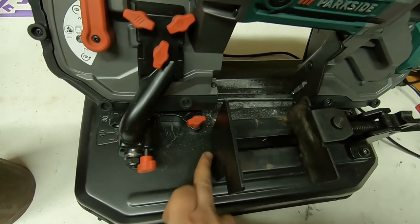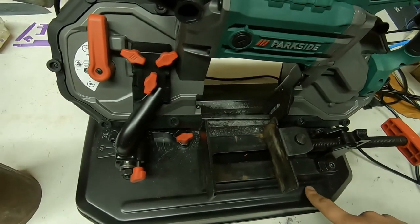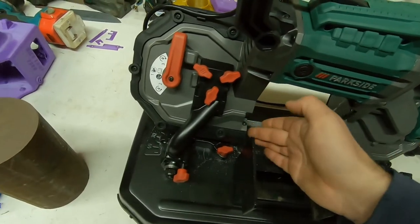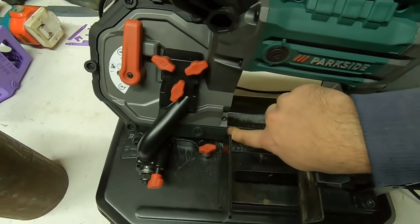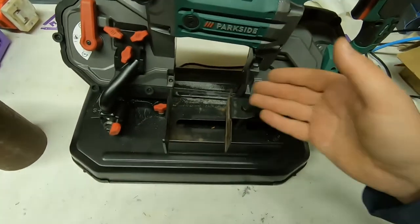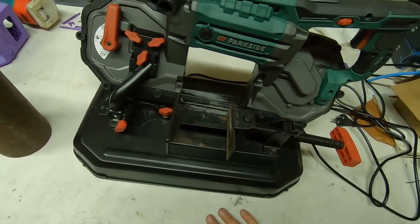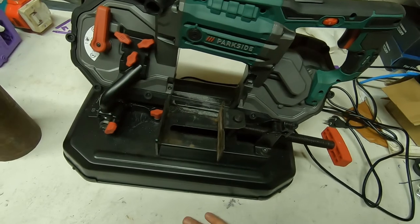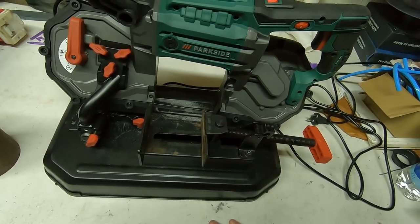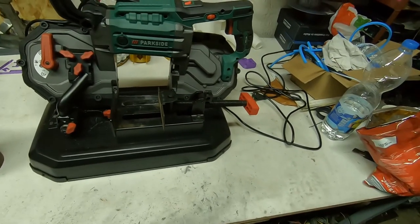Usually this pivot is under the vice on the professional saws, and that is a really good position — when it rotates, you rotate it around that point, and you can modify this very simply to cut. That's my only objection for this saw, and other than that it's really nice and overall very cheap.